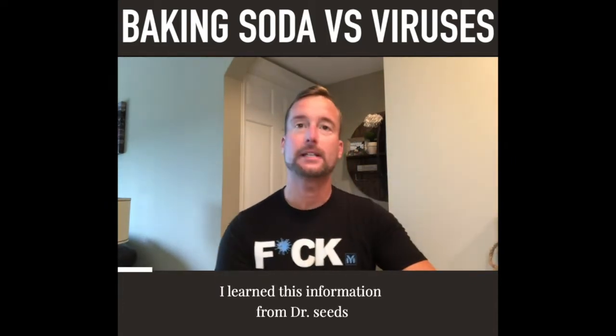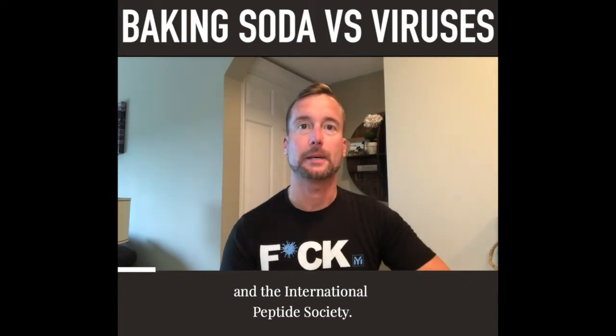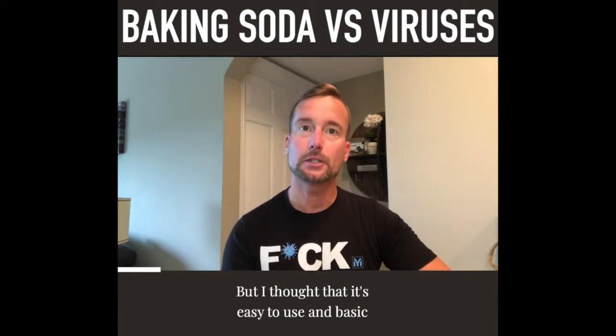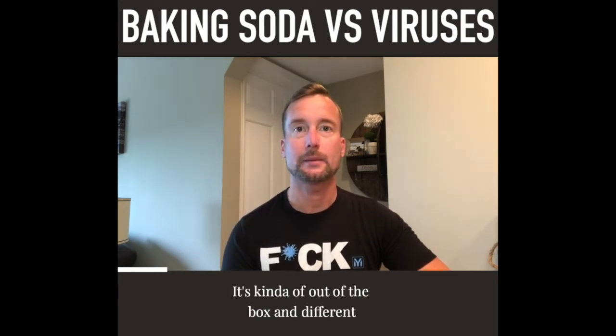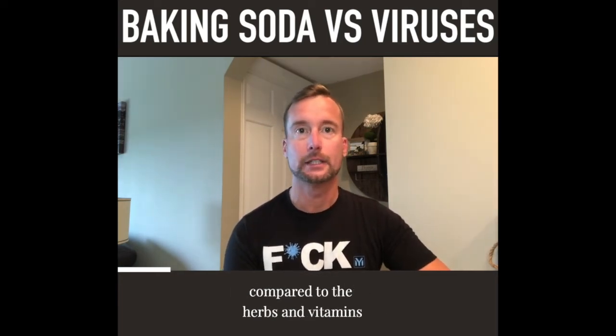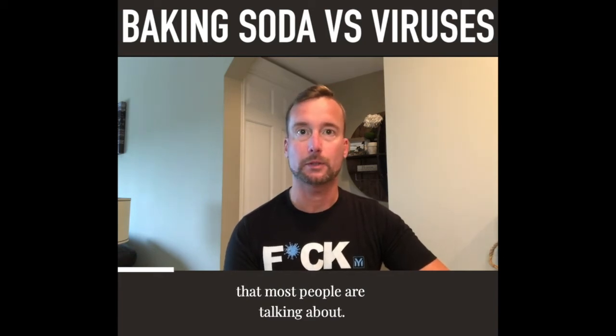I learned this information from Dr. Seeds in the International Peptide Society, but I thought it's easy to use and basic — kind of out of the box and different compared to the herbs and vitamins that most people are talking about.